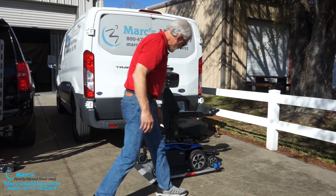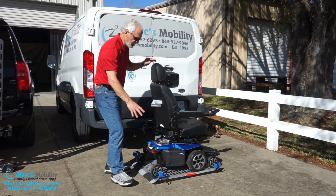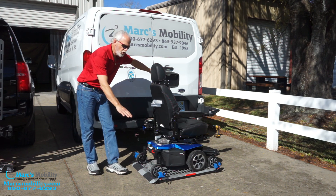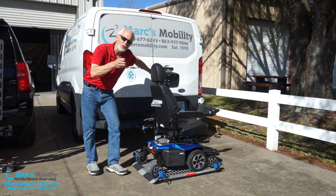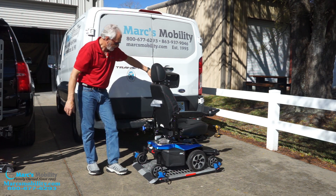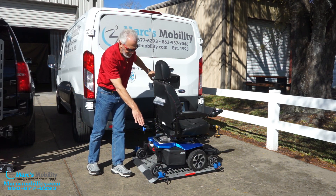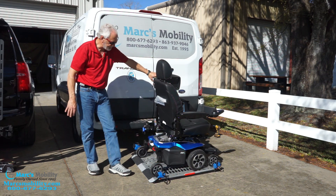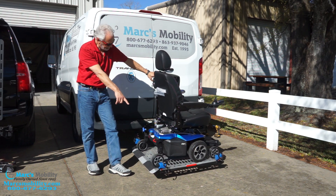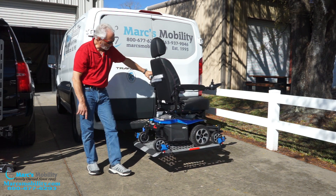You bring the chair onto the platform like this — the platform is universal, it'll fit all power chairs. Now you can tie the chair right away; I like to wait until it's up, but don't forget to do it. When you go up with the lift, you should run your car — it gives more power to your lift and makes it quicker. So we're going up. It is going to tip down for a second, then come back up. You'll see the tilt — and now it's going to keep going all the way up.